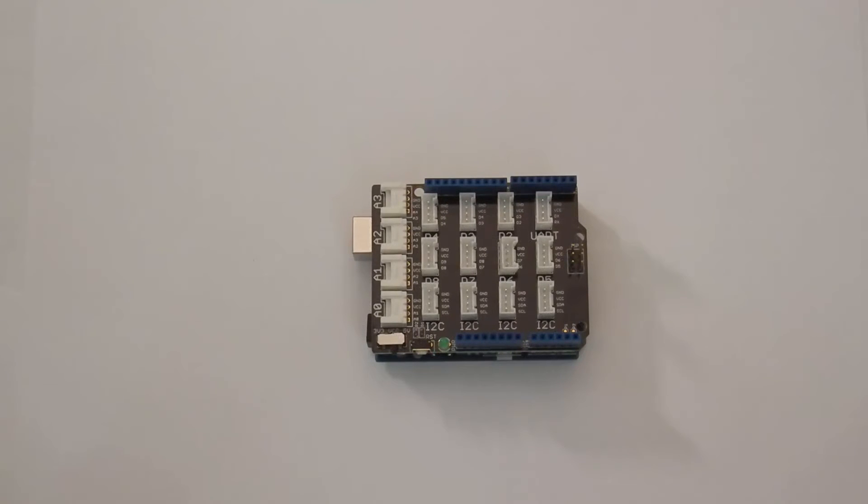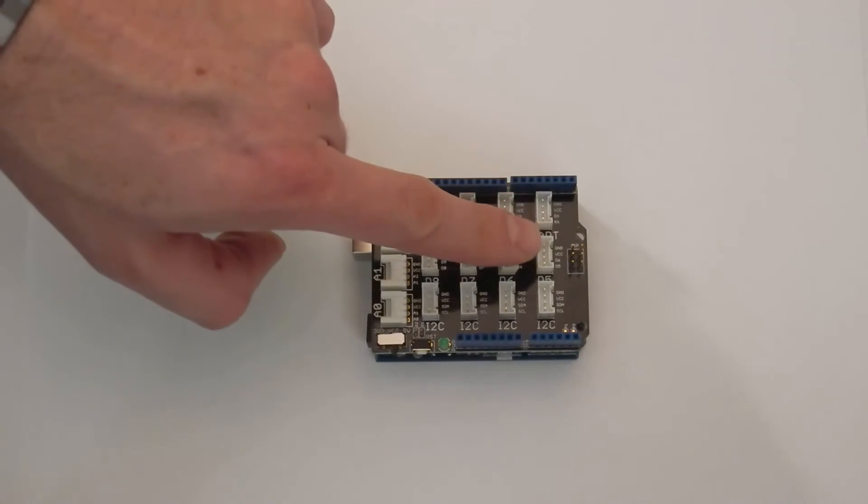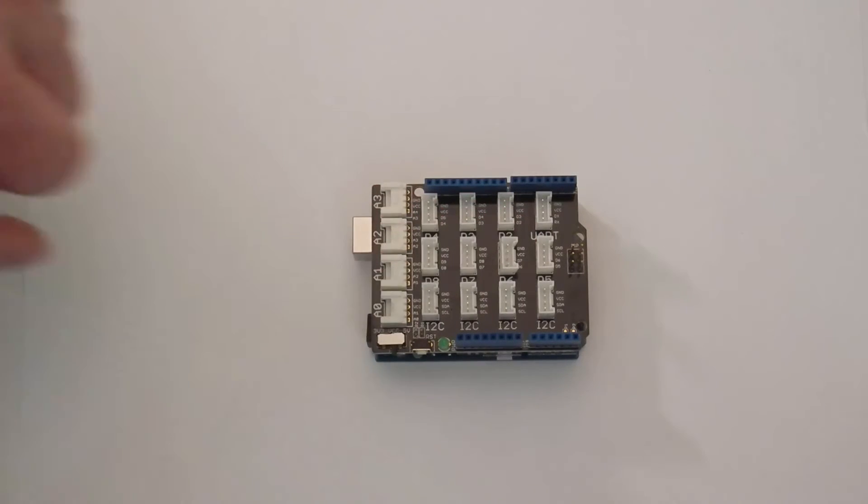Connectors atop the shield are also known as pins. Several of the pins on the top are labeled with D and a number. These are digital pins that provide basic on-off functionality. We can use these to connect components such as a push button, touch sensor, LED light, buzzer, LCD display, relay, or servo motor.